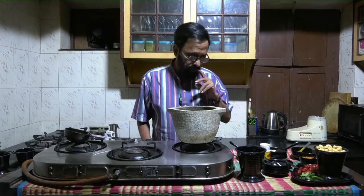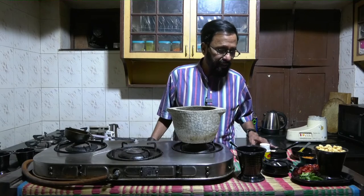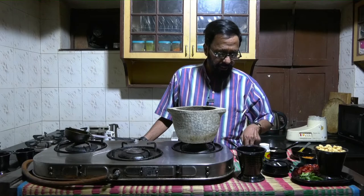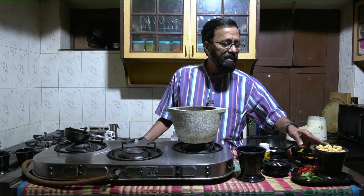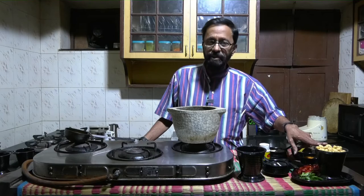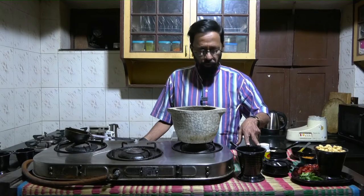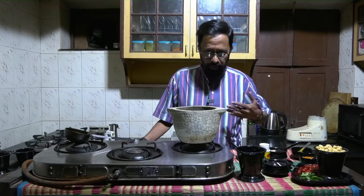The requirements for this would be equal proportions of tuvar dal and udad dal. I also need methi seeds, some pepper, salt, red chilli, curry leaves, and boiled chana — which is the main ingredient that goes into the sambar. Also tamarind water and a little bit of sambar powder which you get in the market.